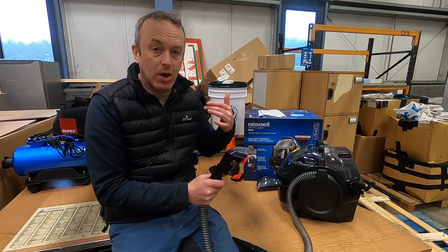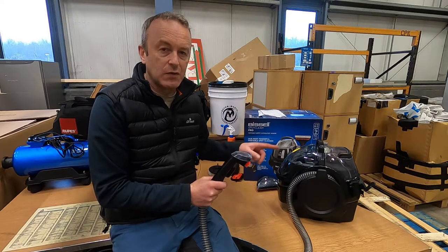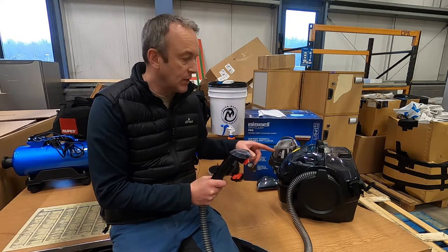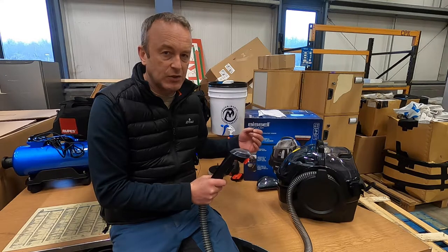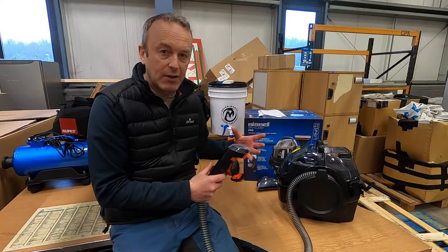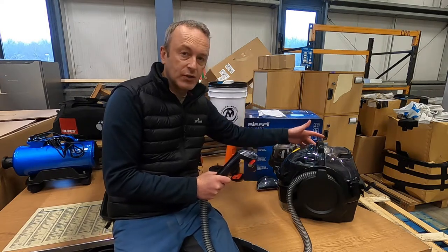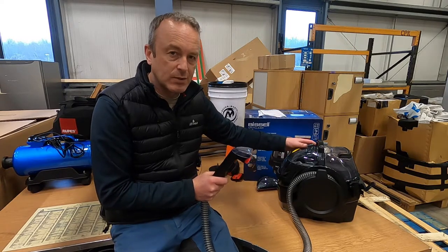I've got the lavalier mic'd up and I'm going to leave it on just to give you an idea of the noise. Like I said, it's a 750-watt motor — it is quite noisy. I'd probably put ear defenders or headphones on, especially if you're spending a lot of time doing this in a contained area like this garage. The power button's on the side, and I'll just give you a rough idea of how much water comes out — it's pretty good.